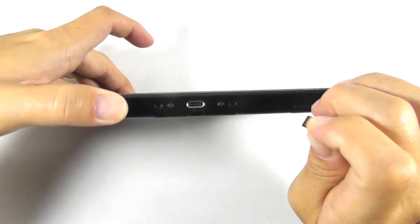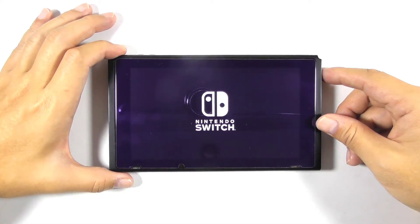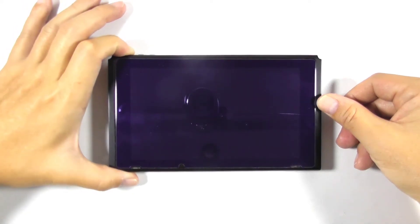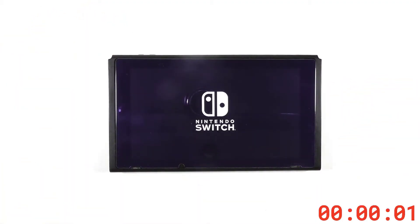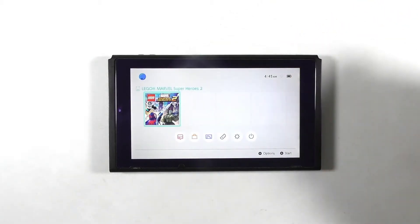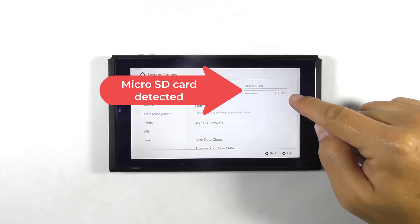First, let's inspect the console. Insert a micro SD card into the console and turn it on. It's stuck at the Nintendo Switch logo. Let's press the power button and try rebooting the console. It took a little longer to boot into the home screen but at least it worked. Let's open the system settings and see if it detects the micro SD card. As you can see, the console detects the micro SD card under stock firmware.